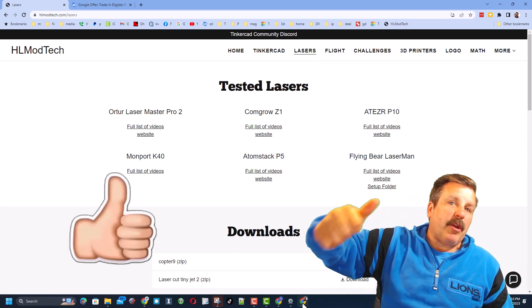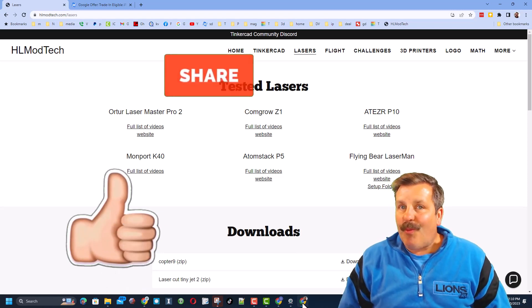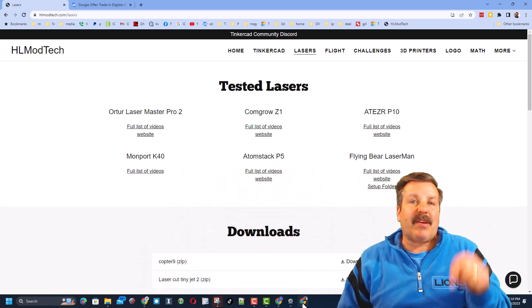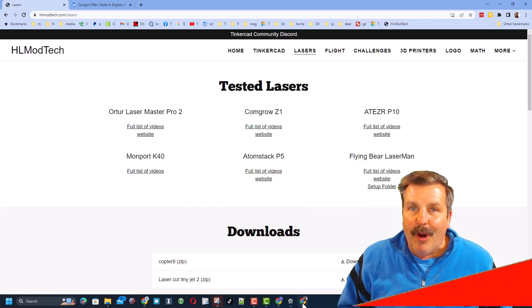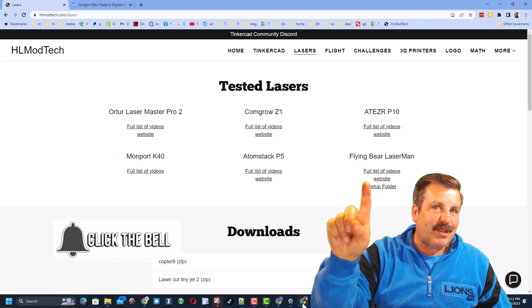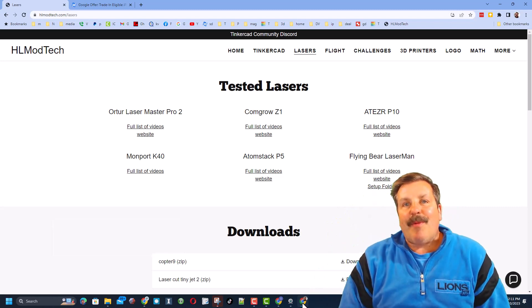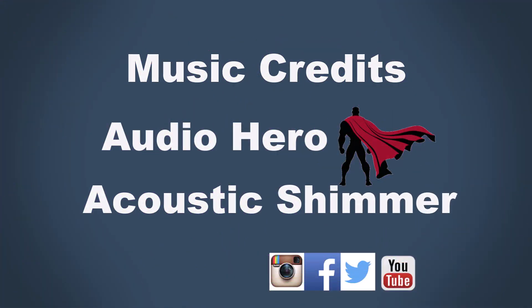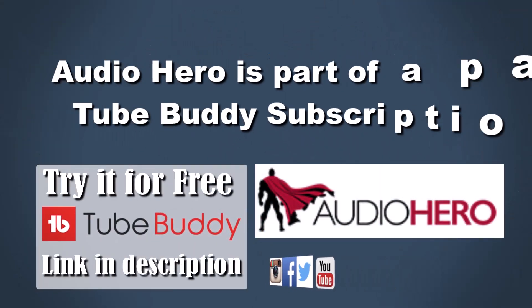Friends, if you enjoyed the video please give it a like and hit that share button so more people can learn about HLModTech. Don't forget you absolutely make my day if you take time to leave a comment down below. If you haven't subscribed yet, what are you waiting for? Smash that subscribe button and hit that notification bell if you want to be the first to know when there's a brand new video from me, HLModTech. Thanks for watching, have a great day — we'll see you next time.